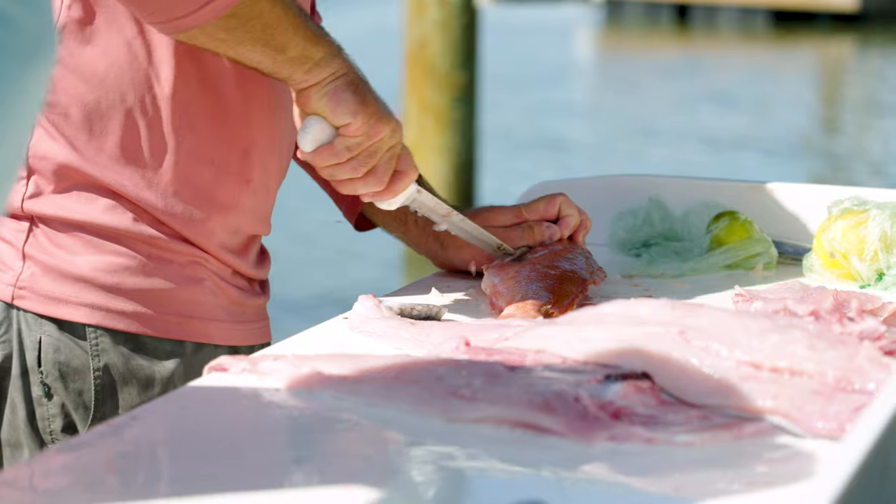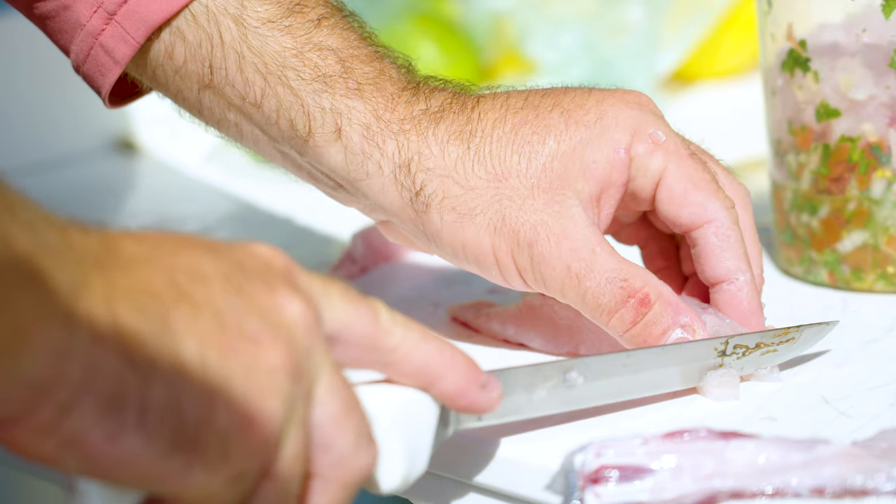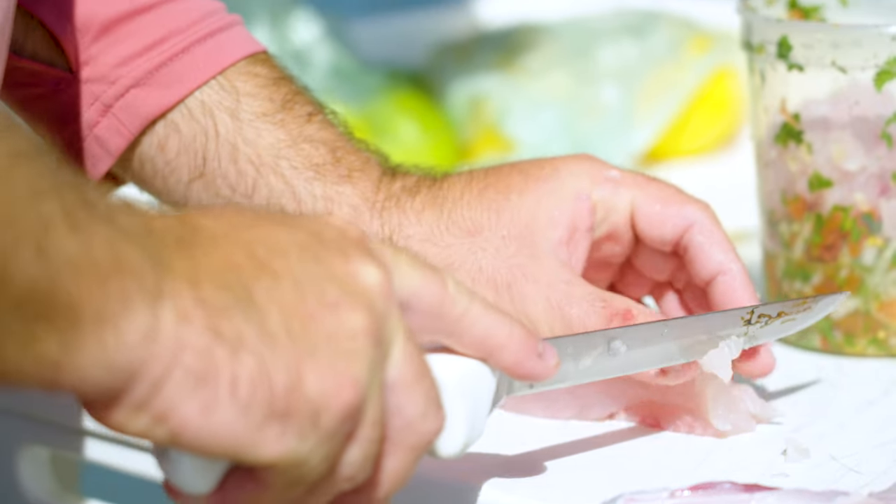All right, so we just have some vermilion snapper over here. We're just gonna make a little ceviche with it. Cilantro, tomatoes, onions, little jalapeno, lime, lemon, salt and pepper — pretty simple.